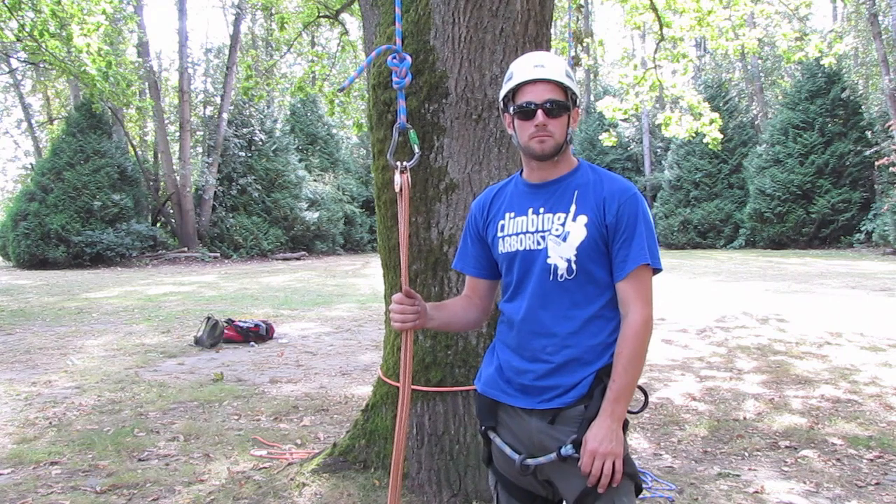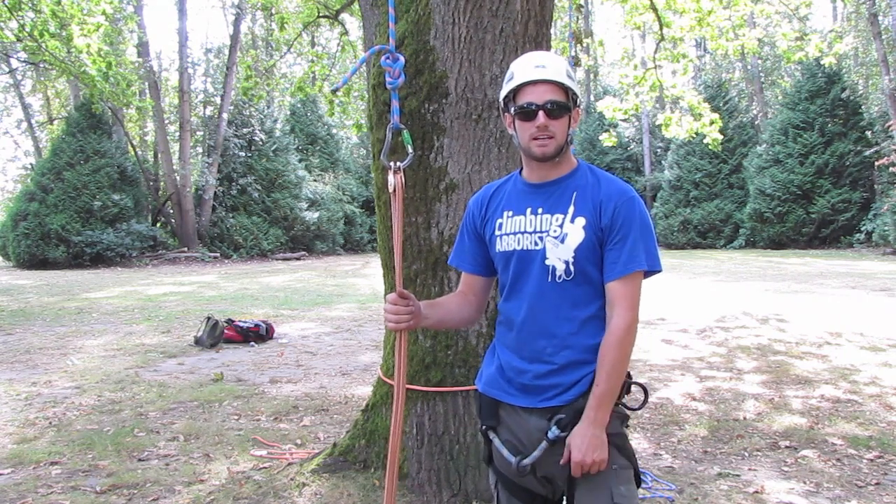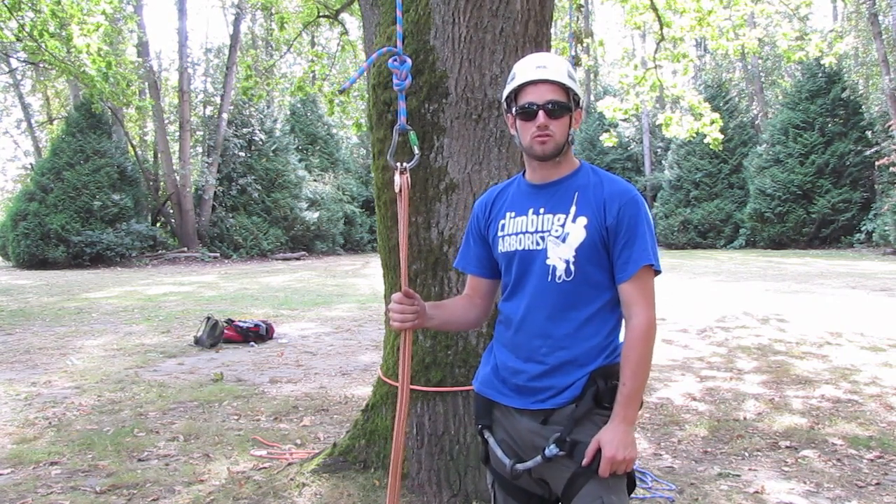Hello and welcome to climbingarborist.com. In this episode of advanced climbing techniques, I'm going to show you how to set up a false crotch system.